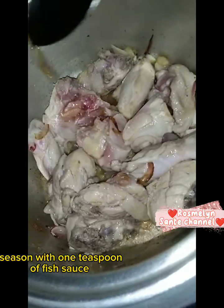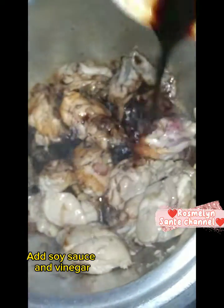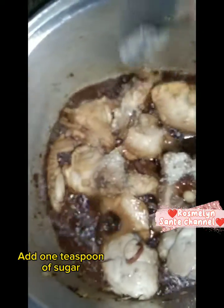Season with one teaspoon of big sauce and mix well. Add soy sauce and vinegar. Add one teaspoon of sugar.